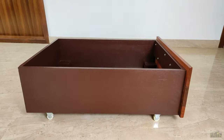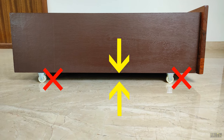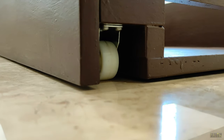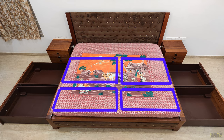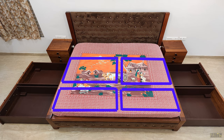Instead of fitting these wheels directly on the surface of the base, which would have reduced the storage space, I made these pockets and fitted the wheels in them, just leaving enough gap for movement. I made 4 of these drawers for my king size bed, and more than 90% of the space below the bed is utilized for storing.